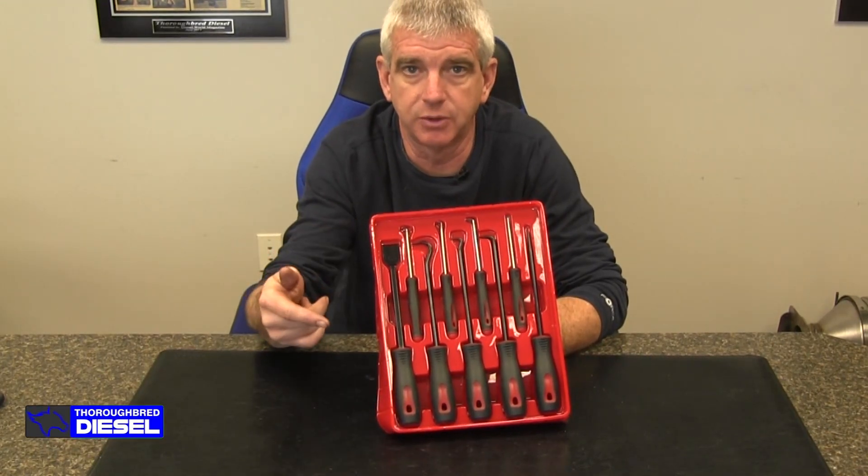Hi, I'm Wade from Thoroughbred Diesel. Today we're going to be showing you this hook, pick, and scraper set from Mishimoto.